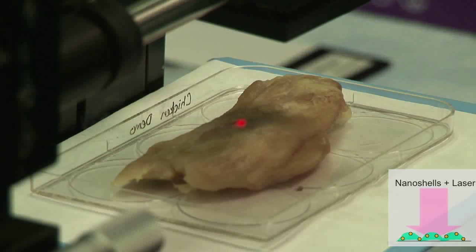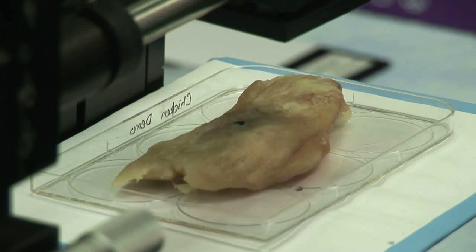It's been 45 seconds. We're going to turn this off. So, we've killed our tumor.